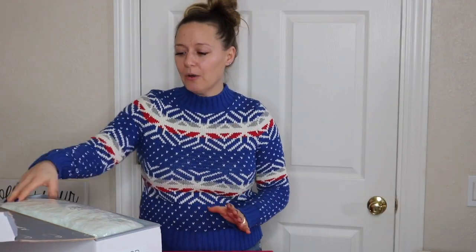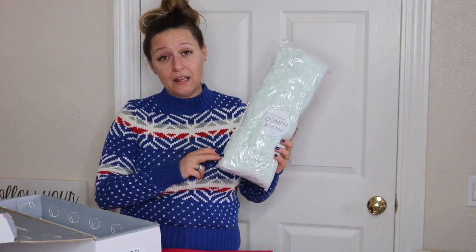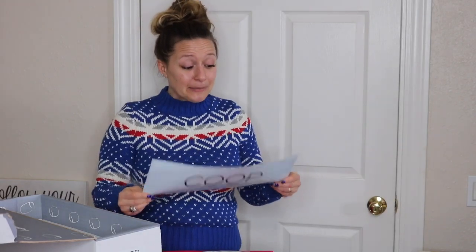I love the inside of the box — it says 'a pillow as unique as you.' Well, it's going to be a real unique pillow! One of my favorite things about the Coop pillow compared to the MyPillow is this: it says 'add me for more oomph,' which means you can customize the fill of this pillow to exactly what works for you. In here it's got some steps.